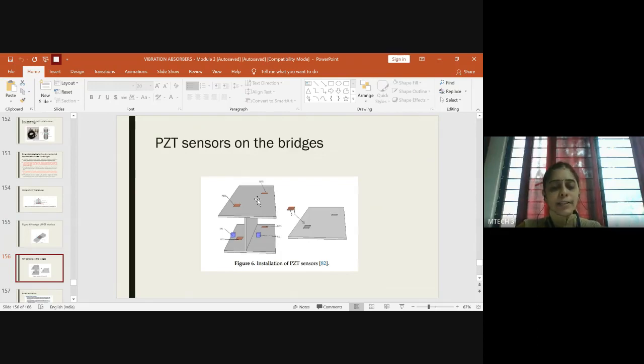With embedded PZT sensors you can identify the health condition of the bridge and evaluate how long it can withstand without collapsing. By checking the health monitoring unit on a daily basis or at regular intervals, you can see when the bridge could collapse. Any cracks, fractures, or problem areas can be corrected beforehand, enhancing the life of the bridge — this is called a smart bridge.